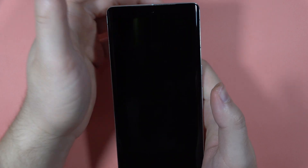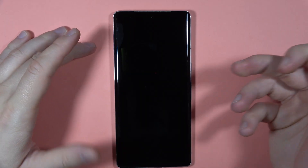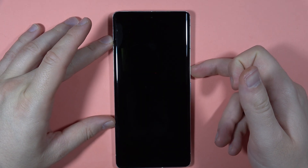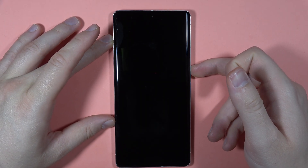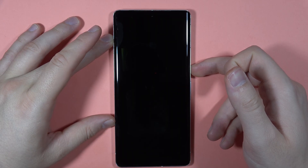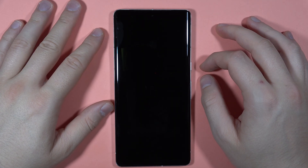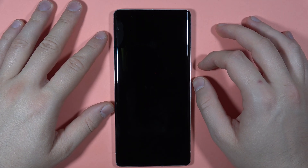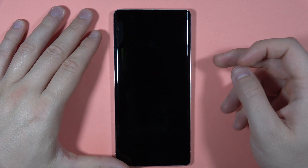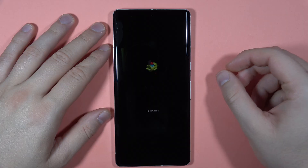Right now our phone just turns off. We can simply power on by holding the power button for a few seconds until the Google logo pops on the screen. If it is not working, you can just wait for a couple of seconds and try to repeat.